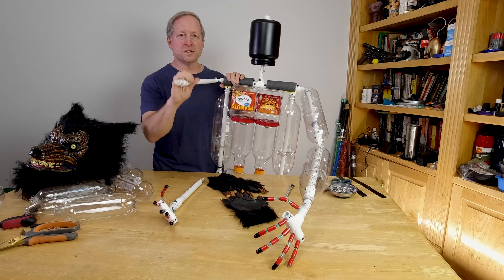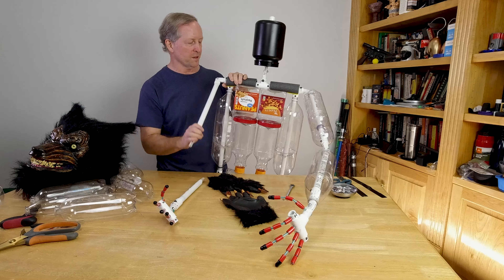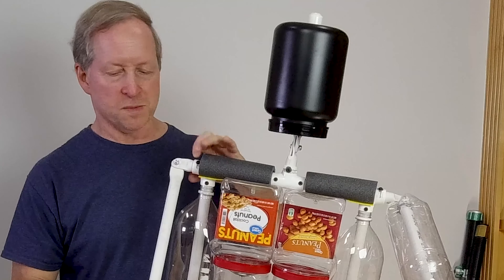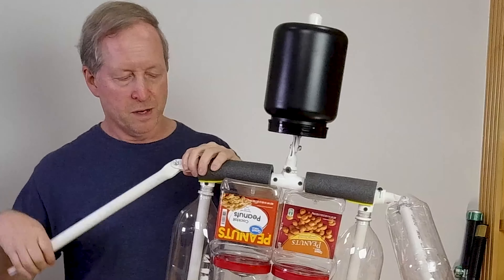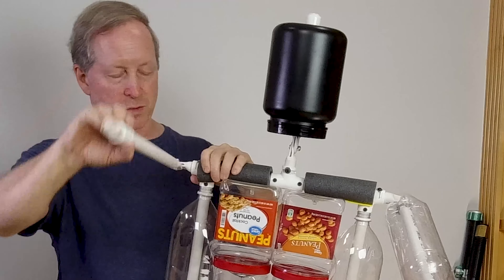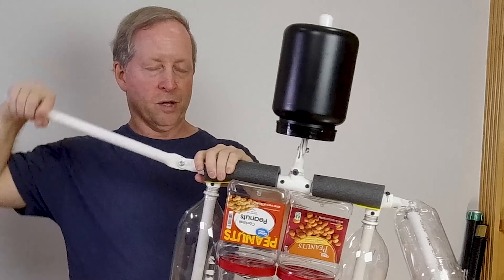In order to make this as human or as real life-like as possible, every joint has what I call a swivel, which is this part, and a pivot. So there's a swivel and a pivot on the shoulder. It goes all the way up, it goes all the way down, this comes all the way up, it can go all the way around.